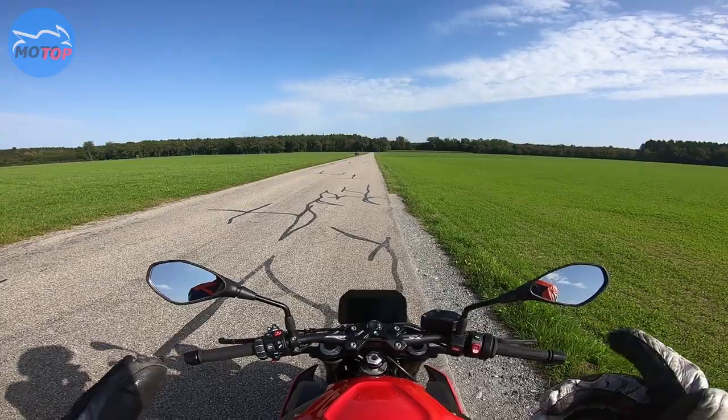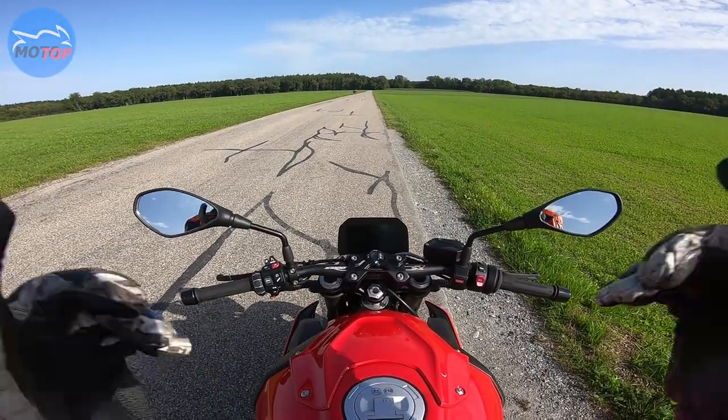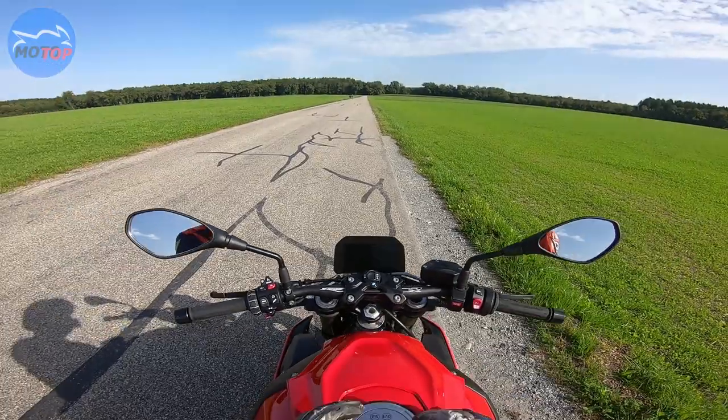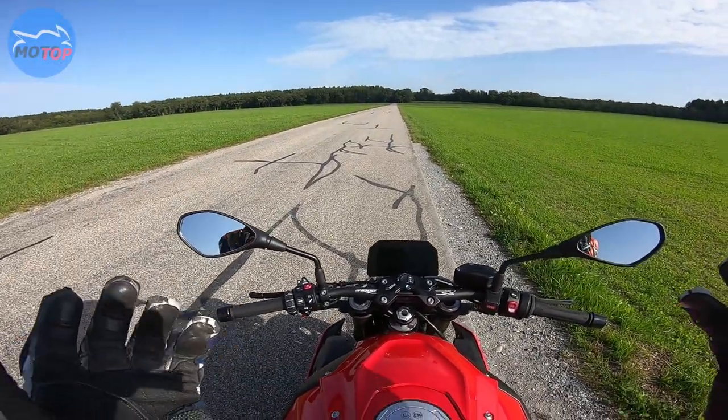How to use the launch control of your BMW S1000R or RR? That's pretty easy.